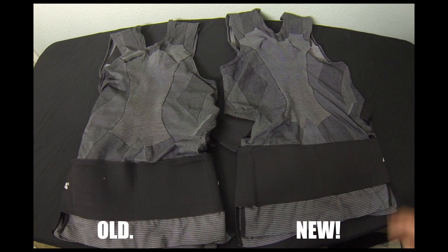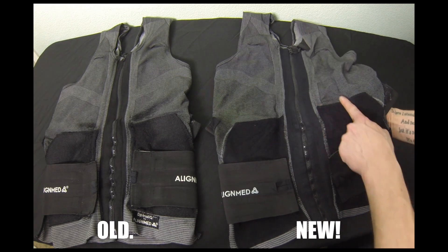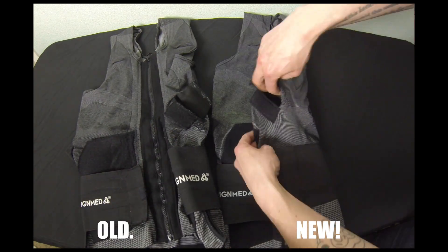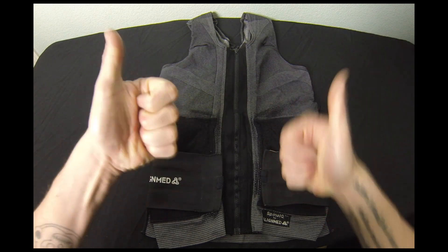Now check out the old one compared to a brand new vest. As you can see, the old vest has a lot of bumps and bruises going on. But despite any of the wear and tear this vest went through, it did an amazing job and it really worked wonders for my body.